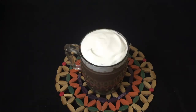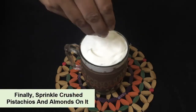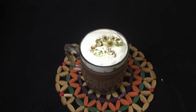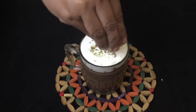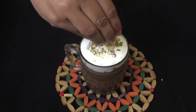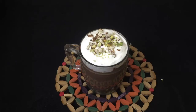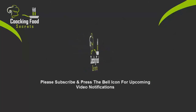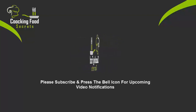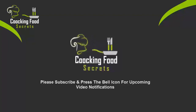Viewers, our creamy hot chocolate is ready! I will decorate it finally with crushed pista and badam (pistachios and almonds). This cup looks really good. Try this recipe. Do like, share, subscribe and press the bell icon for upcoming video notifications. Thanks!